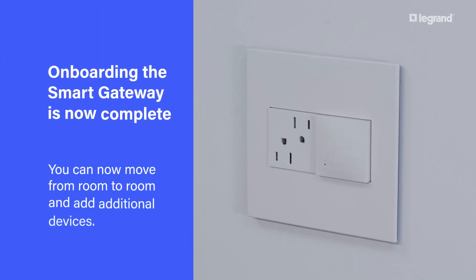You can now move from room to room and add additional devices.